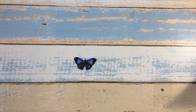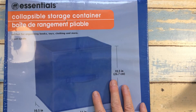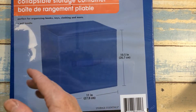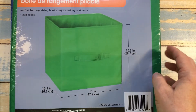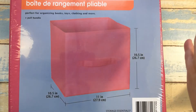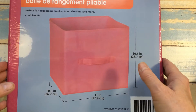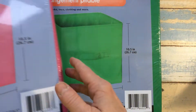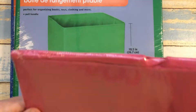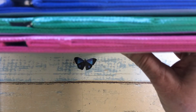And then in the school section, I found these collapsible storage containers. They had blue, green, and pink. They're really nice size — 10 and a half inches tall, 10 and a half inches in depth, and 11 inches wide. I thought that would be good for my craft room to store some things. They're of a canvas feel, so I picked up all three.